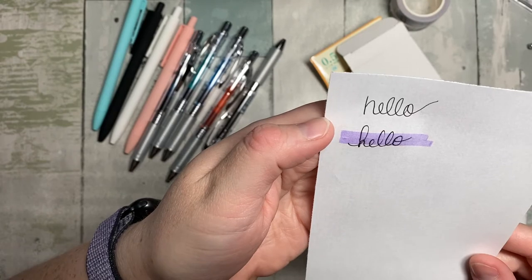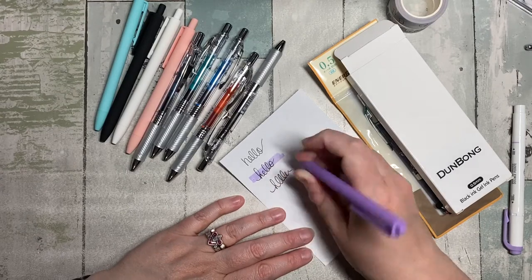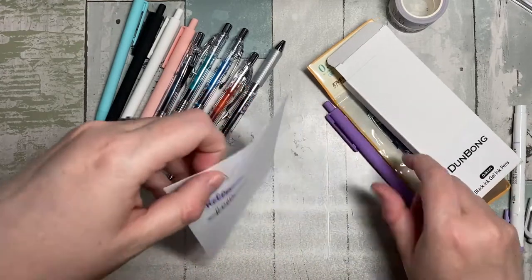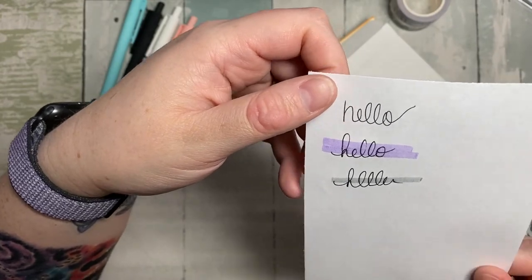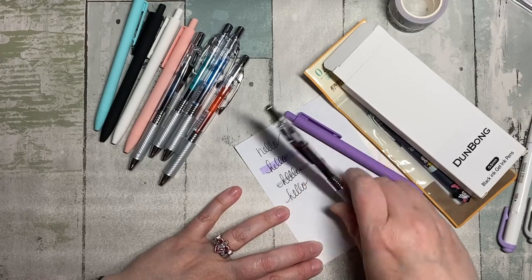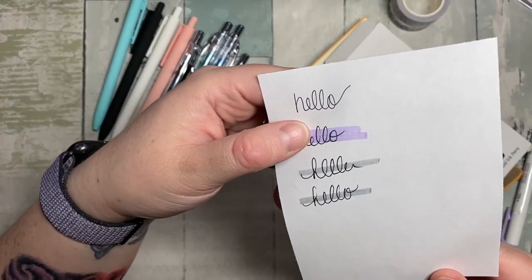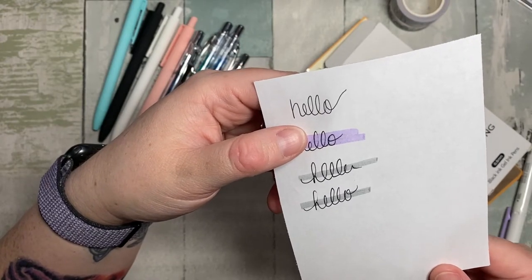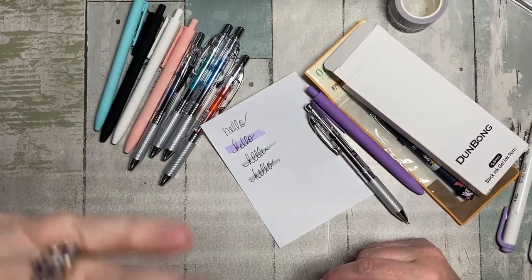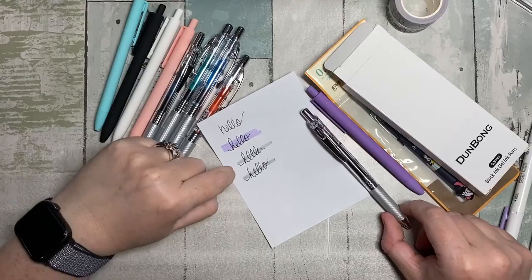There's a little bit of smear with the Dun Bong. I grabbed the gray highlighter just to see — it's minimal. Let's see what the Pentel does, because the Pentel typically doesn't smear for me. I have to say I think the Dun Bong might be smoother, or about the same — maybe a little less. You saw I highlighted right away; a lot of times I'll write things down and then highlight later, so smearing matters less.